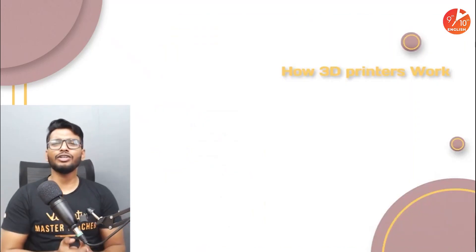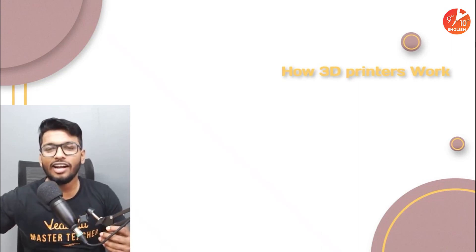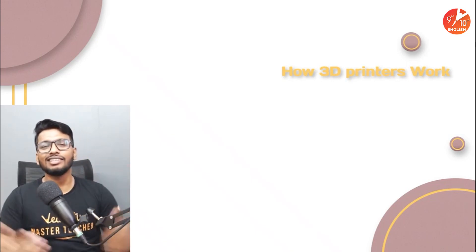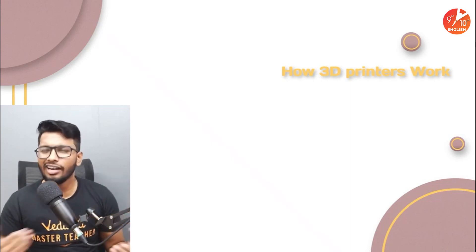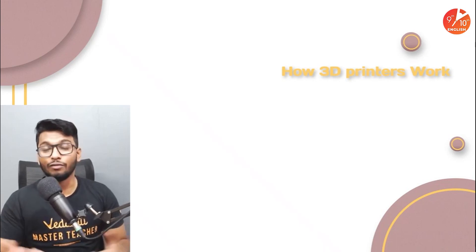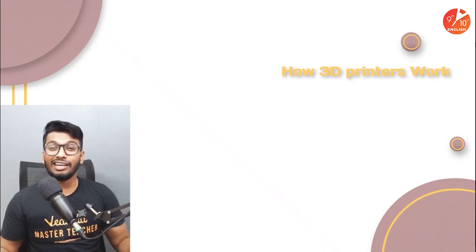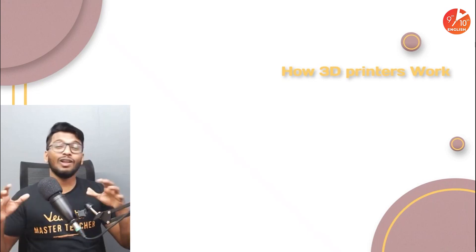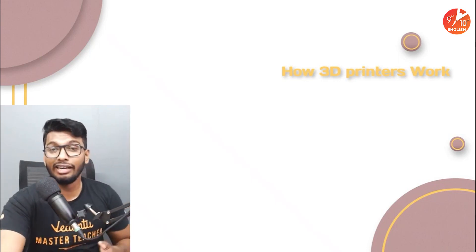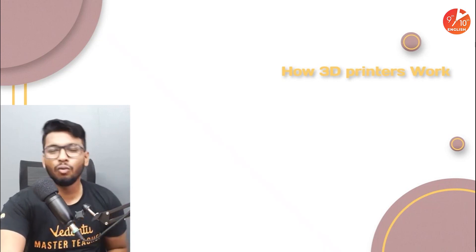That's exactly what we're going to talk about in today's session — how do 3D printers work. Not the regular inkjet printers like HP printers; this is the new era, a brand new generation. We're going to talk about what exactly is a 3D printer, how it really works, and what you should know if you ever want to buy one. Don't think it's restricted only to superheroes — you can pretty much make anything using a 3D printer these days, as long as it's made of plastic. You don't even have to go to an industry to do it anymore.